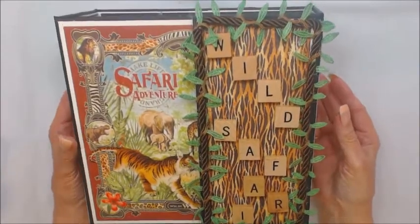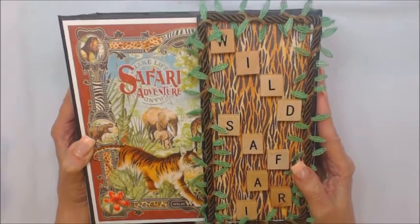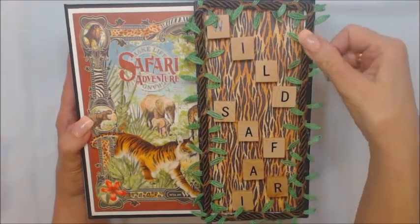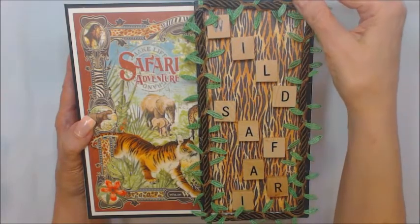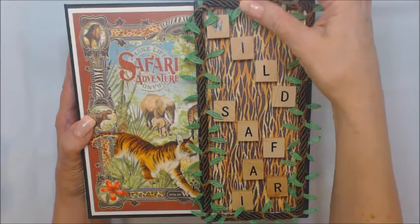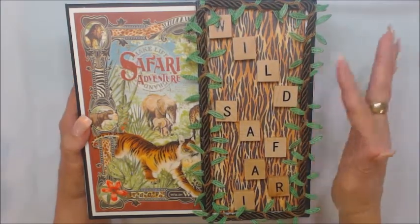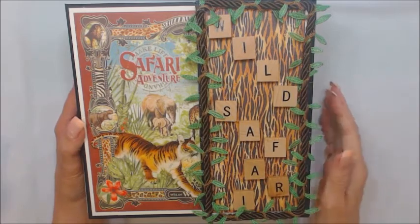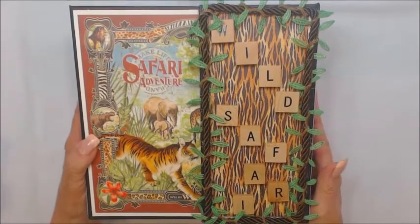The only embellishments I really used in making this album were glossy accents on my tiger. I used a brown cord ribbon and a leaf and vine ribbon that I had found on the internet, and these letters from Scrabble. Okay, let's get started on the front of the album.